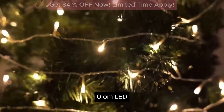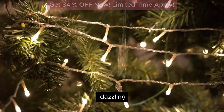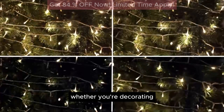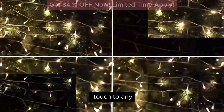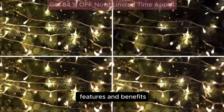The 3.1.ROM LED Christmas String Fairy Lights offer a dazzling and versatile lighting solution for your holiday decorations. Whether you're decorating indoors or outdoors, these lights are sure to add a festive touch to any space. Here's a detailed review of their features and benefits.